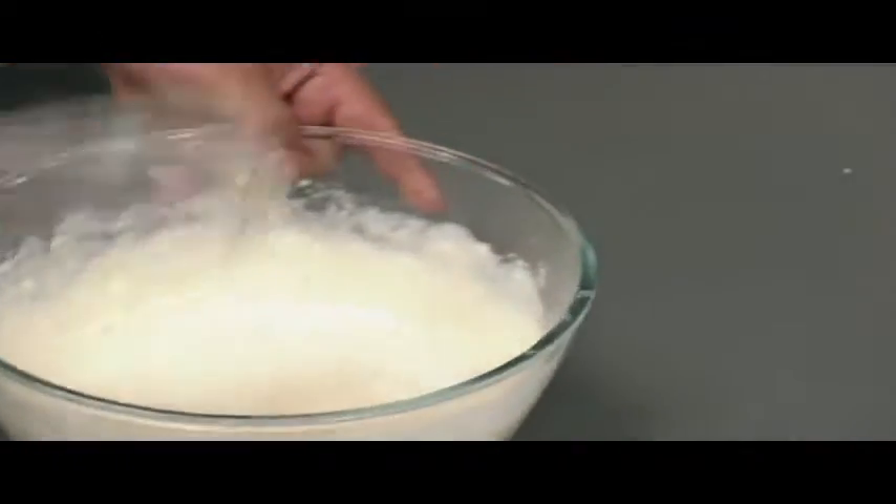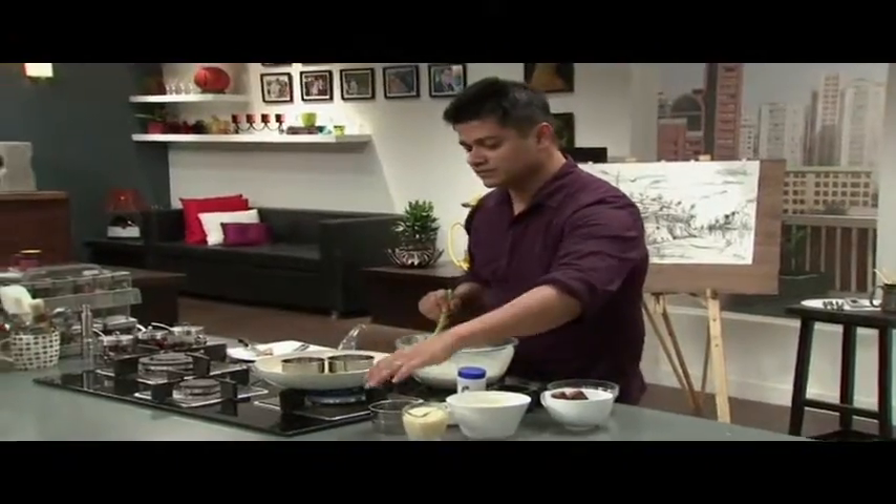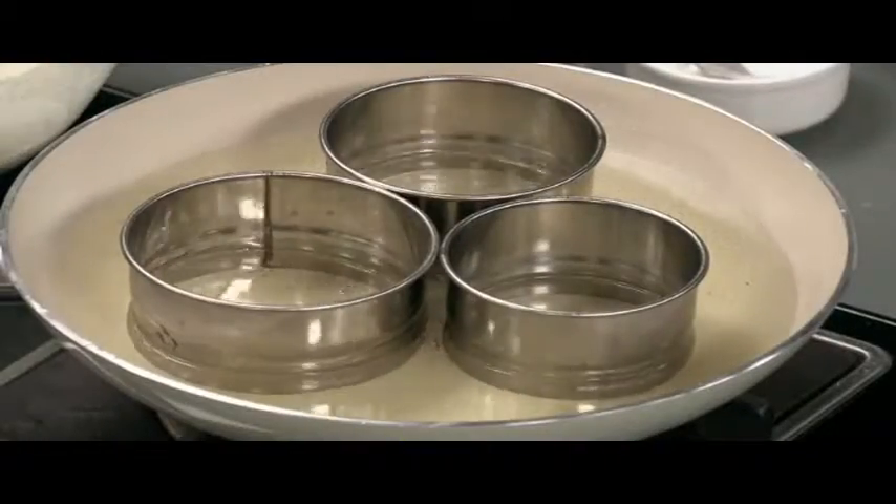The batter is almost ready. A bit of a quick chef trick — put these in so that your shapes will be a little classic and stylish.